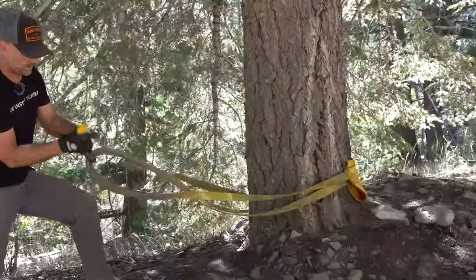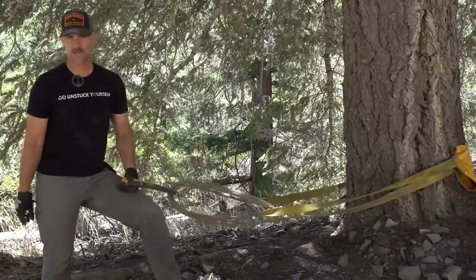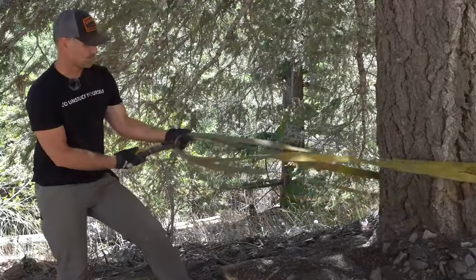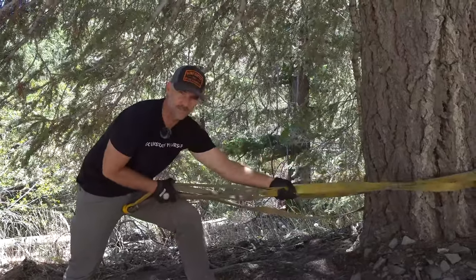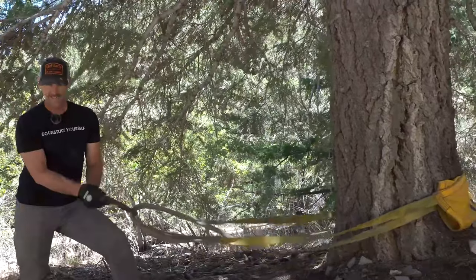When attaching a soft shackle, remember we're trying to use these whenever possible in lieu of a hard shackle or bow shackle — we want to eliminate as much metal as possible from the recovery process. I've put this through both loops; the Deadman is folded over on itself so as to center the straps as close together as we can. Jesse's truck is stuck down here so we're going to go ahead and pull winch line and attach to the soft shackle.